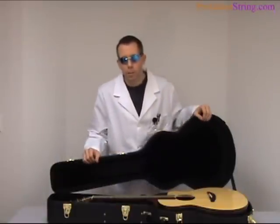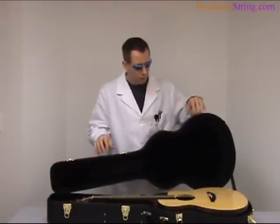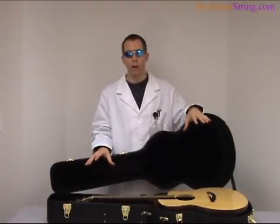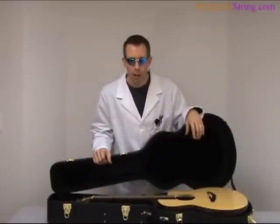If you own a nice acoustic guitar or acoustic bass, you want to keep it around, particularly if you've got some money invested in it. One of the most important things you can do is make sure that you've got your case up to a certain humidity, particularly during a dry season such as winter or if you live somewhere dry. It's very important to try to keep the case humidity up.